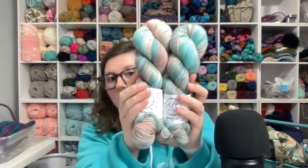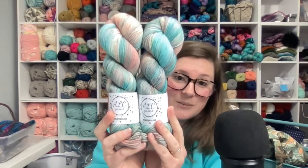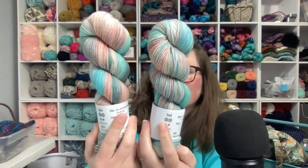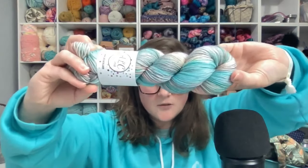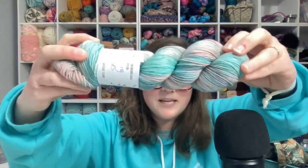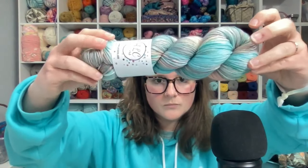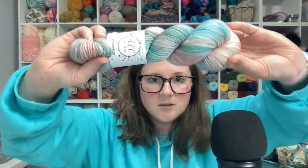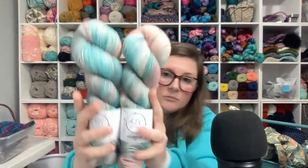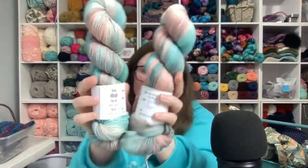Now we're going to a softer one. This one is Spring Vibes and I'm just a little bit obsessed with this one. In this one we have some really soft greens and soft blues, and then a peachy coral color in there. On the other hank you can see more of the peach.